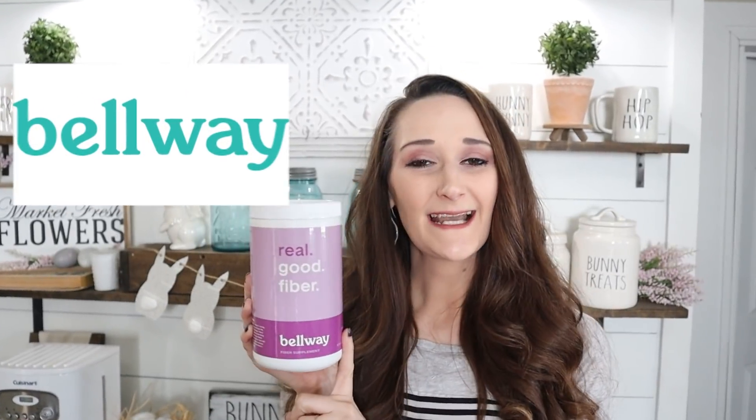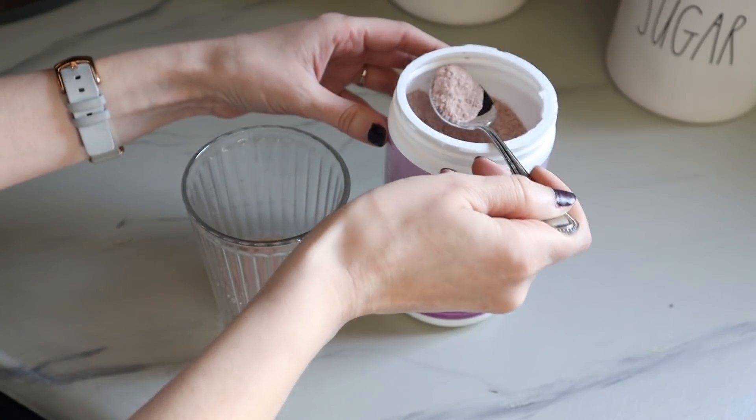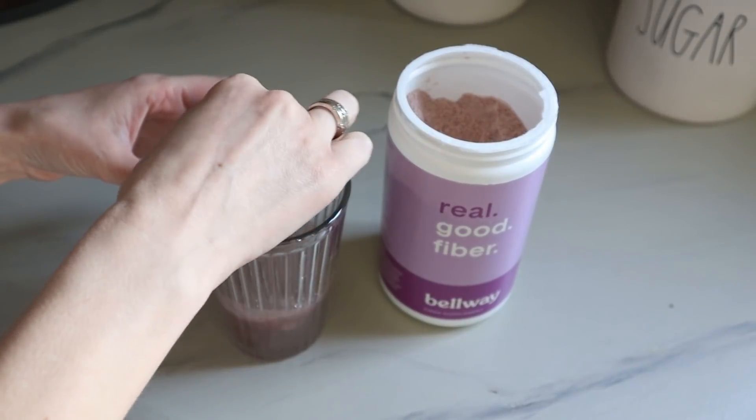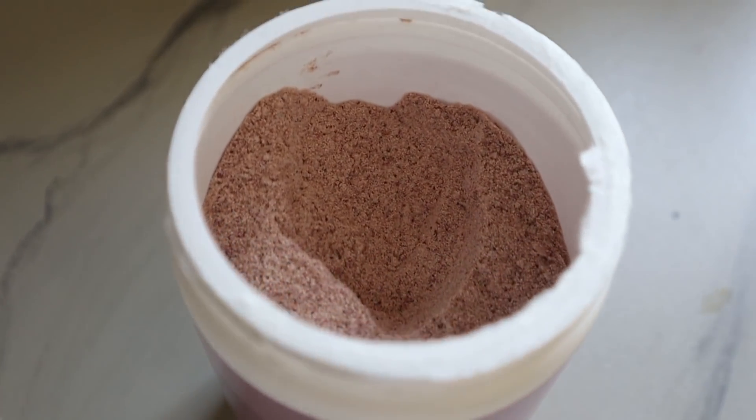I want to thank Bellway for sponsoring today's video. Recently I added this Bellway natural fiber supplement to my daily routine. You're probably not getting enough fiber in your diet, as it would take 10 salads to equal the daily recommended 30 grams. So this is a simple way to add fiber — just add two teaspoons to eight ounces of liquid. I also like to put it in my green smoothies in the morning.